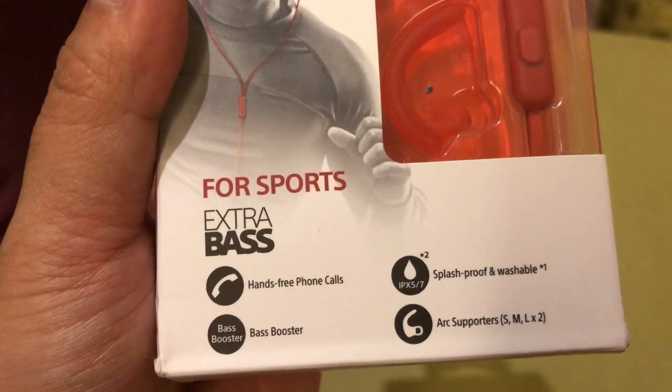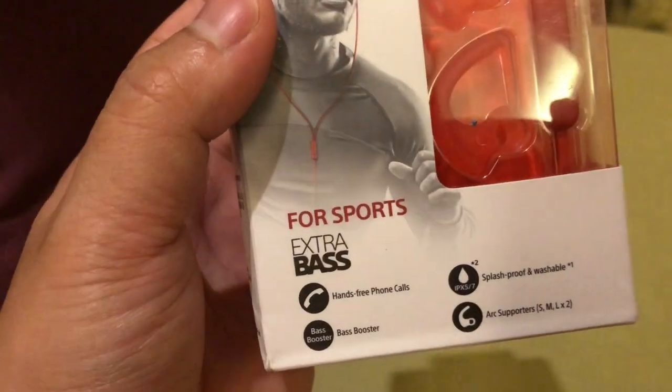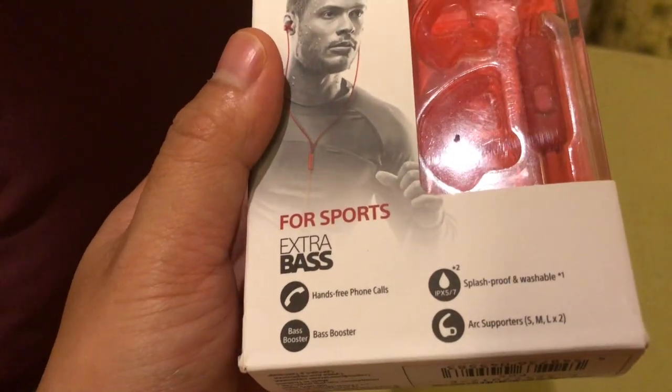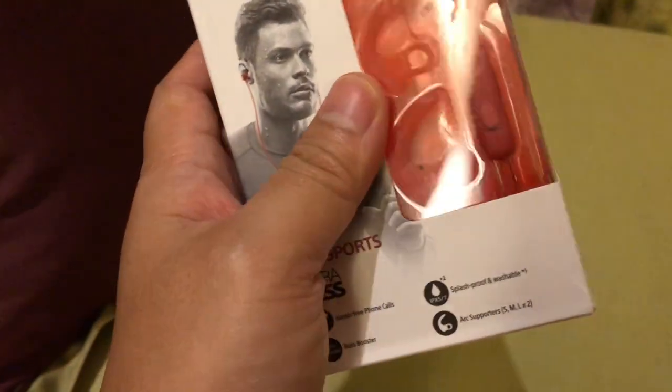Kemudian Arc Sporters. Jadi disini dia memiliki tiga jenis atau tiga ukuran telinga, yaitu S, M, dan L, yang masing-masing dua pieces ya.